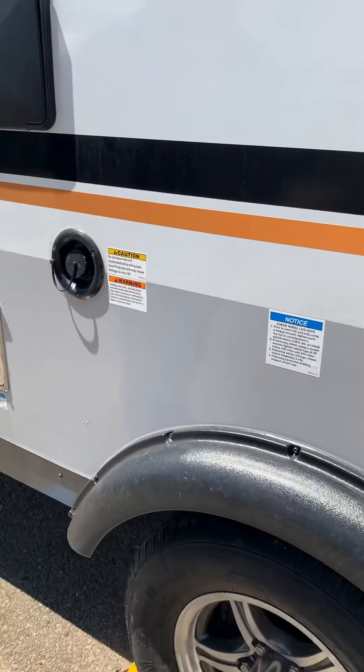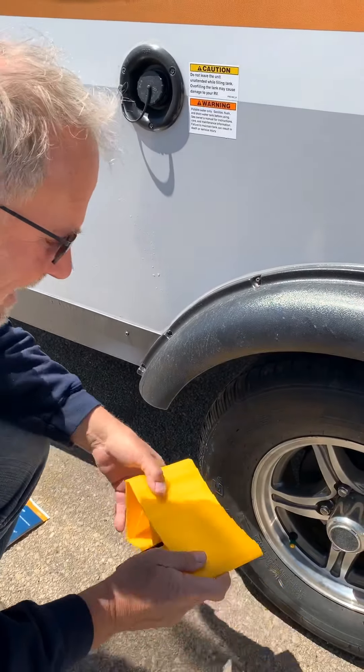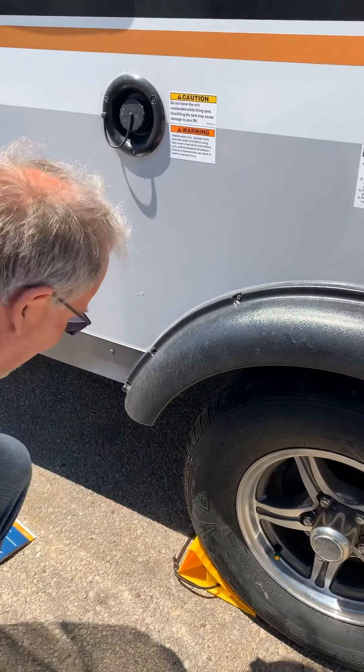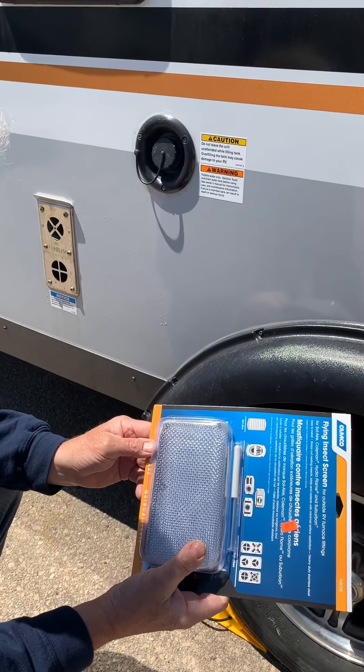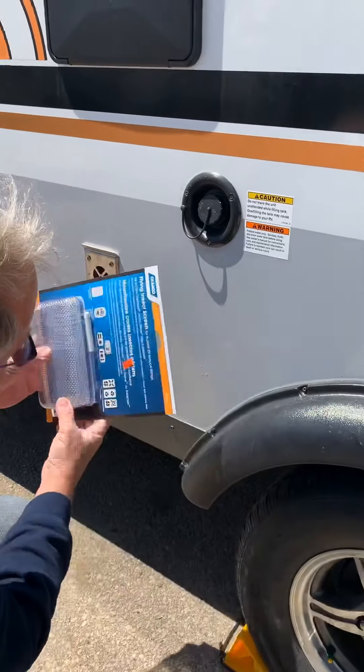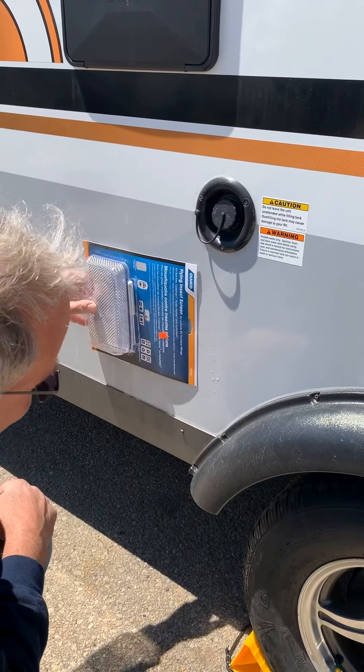There are a couple items you might consider purchasing for your trailer. These are wheel locks — they're $7.99 apiece, they lock in place like that. The other thing you might consider is a screen to keep bugs and insects out of your furnace. This mounts over the top of that, stays on at all times — that's about $26.